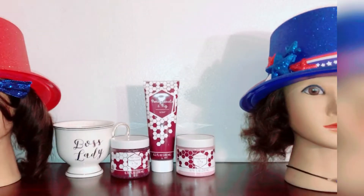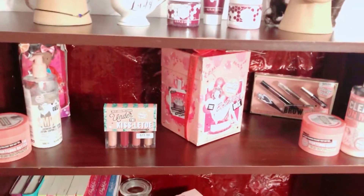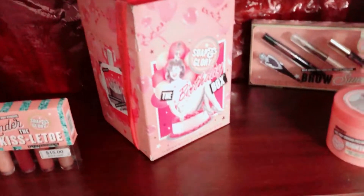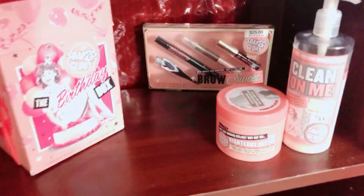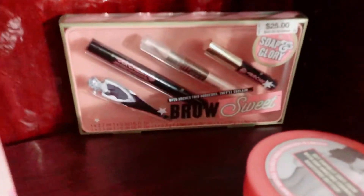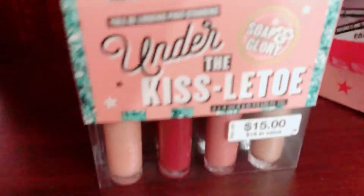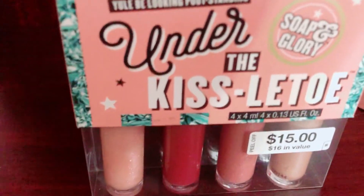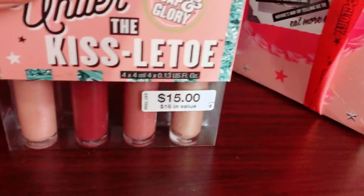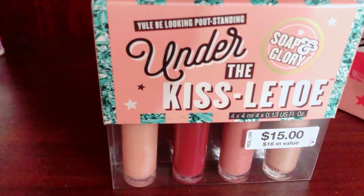My next section features my wonderful Soap & Glory collection. I have the Birthday Box, Kissletoe, Smooth Daily lotion, Queen of Me, and Brow Sweet brow pencil. Starting with Kissletoe - I got this at Christmas time at a discount. It has nude colors and I think it's really cute.